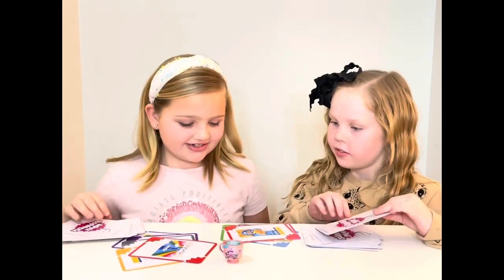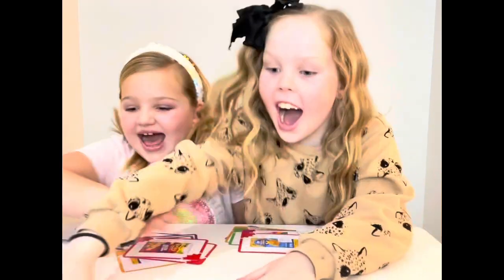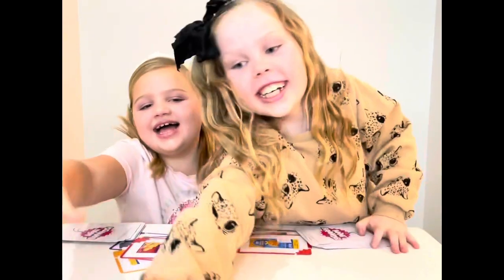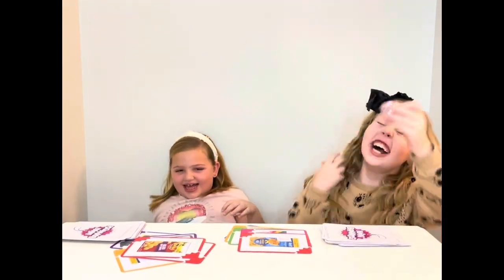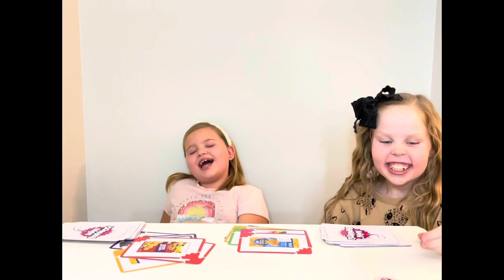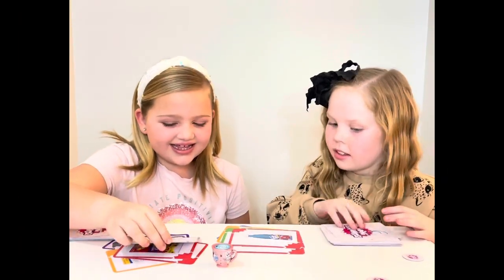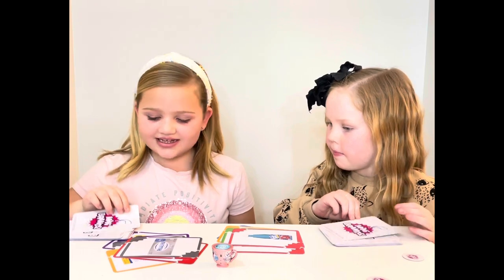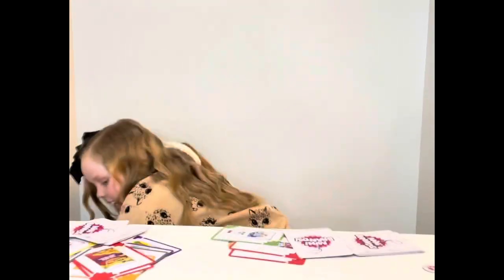Okay, so three, two, one. I got it! Three, two, one. Three, two, one. I got it!